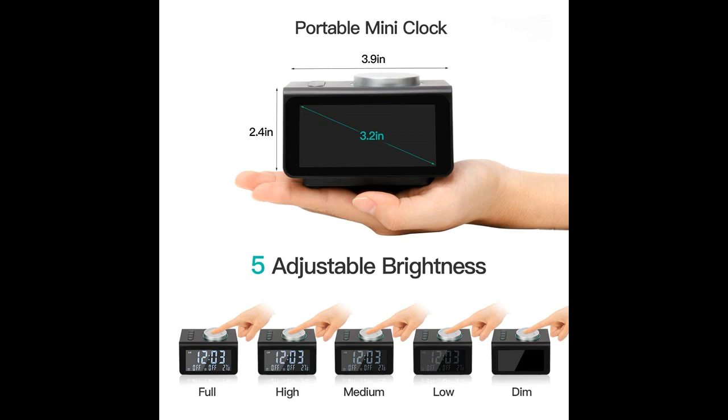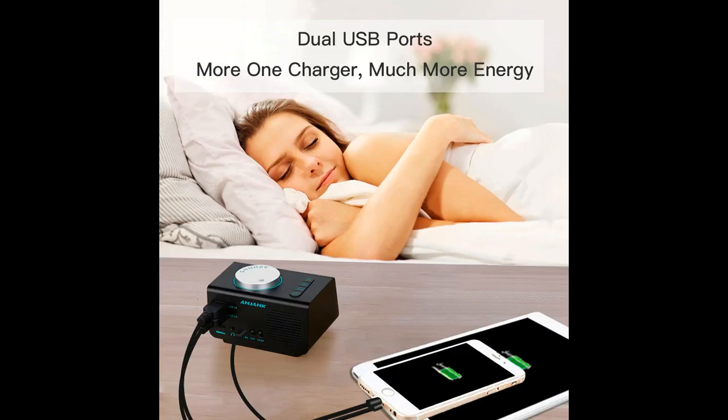USB alarm clock is designed for charging your iPhone, Android, Windows phone and iPad.